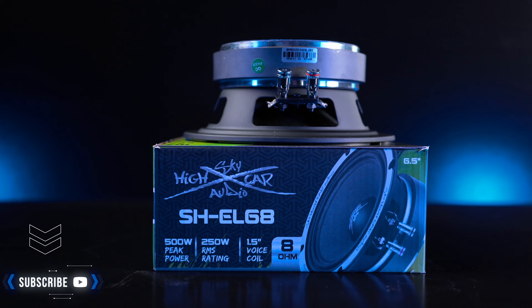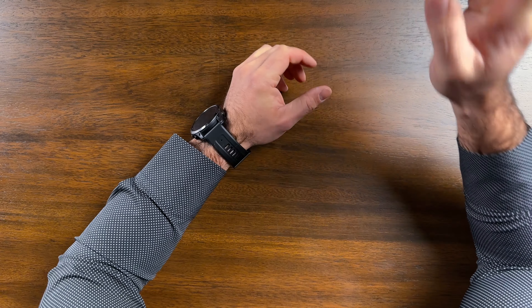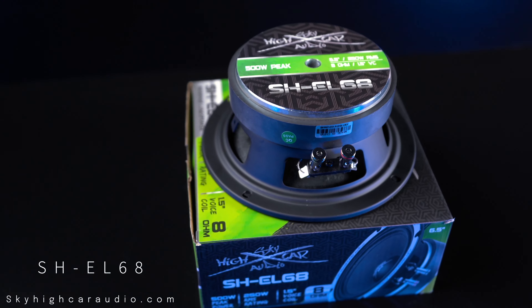Welcome back. On this channel we do unboxing videos, product reviews, and show coverages. Ever looking for a video and see that it's 12 or 15 minutes long and you just skip past it because you just want to get to the point? Yeah, me too. In this video we'll keep it short and simple. Today I'll be going over the features of the Sky High EL-68 six and a half inch woofer.